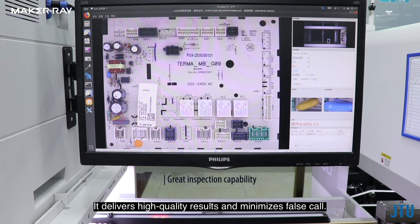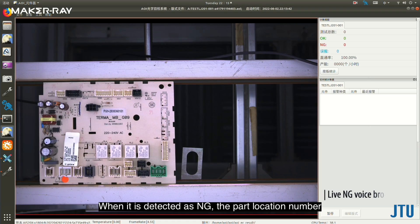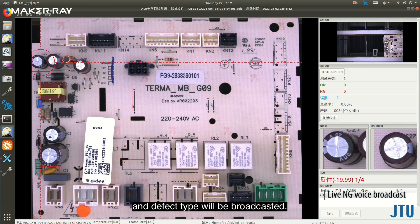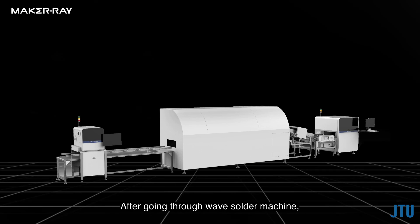Even parts with fuzzy features such as reverse diode, incorrect resistor, and missing jumper can be detected effectively. It delivers high quality results and minimizes false calls. When a board is detected as NG, the part location number and defect type will be broadcasted.